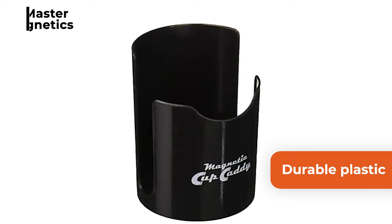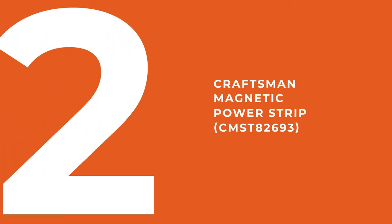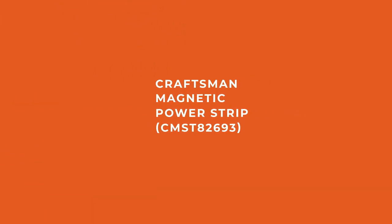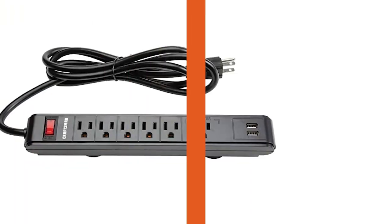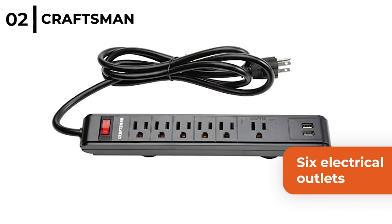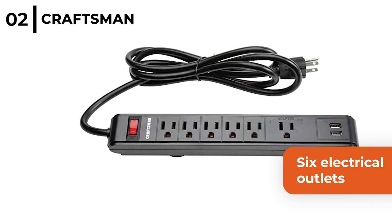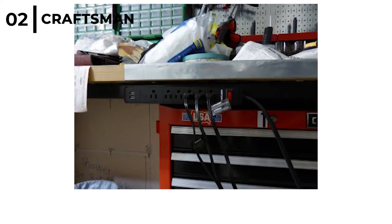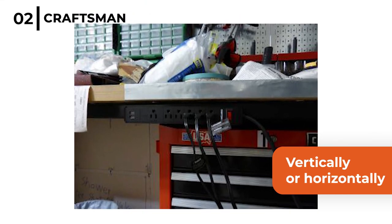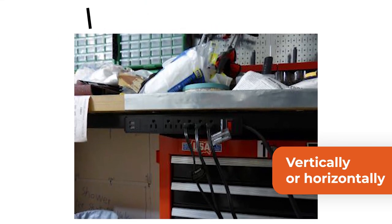The Craftsman Magnetic Power Strip CMST82693 is a very useful accessory for your garage. This magnetic power strip has 6 electrical outlets and 2 USB ports, plus it has a 6.5 ft long cord. The Craftsman Magnetic Power Strip can be used either vertically or horizontally on any metal surface and is rubber coated to protect the surfaces.